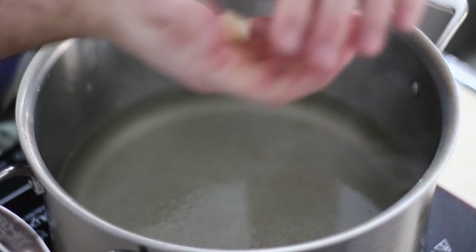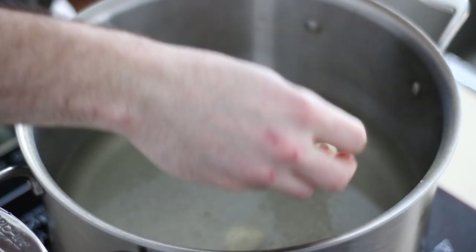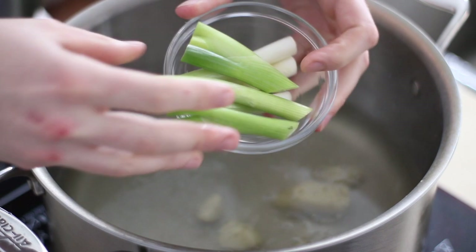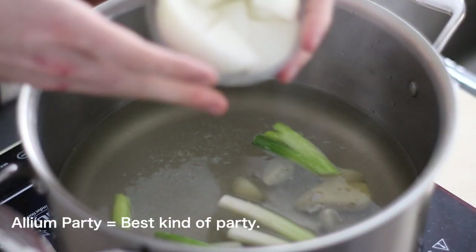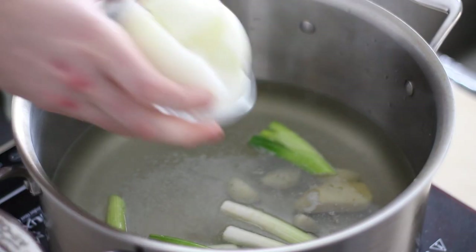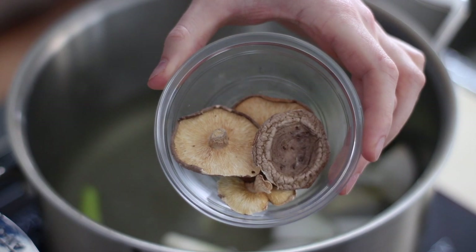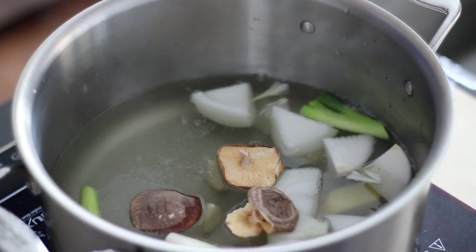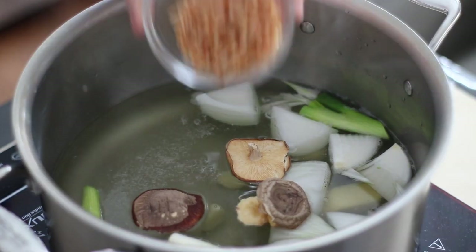Drop in some garlic — I like to crush whole cloves to expose some of the garlic's strong inner oils. Pop in some green onion, topped and tailed. Make it a true allium party and drop one medium onion into the mix. In this case I prefer dried mushrooms over the fresh stuff, but either works. Next is the dried shrimp — you can find these at most Asian markets, I'll link them below.